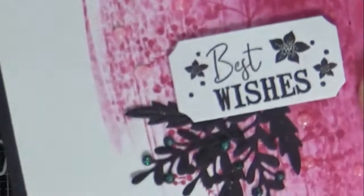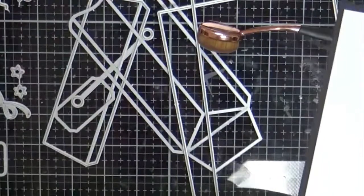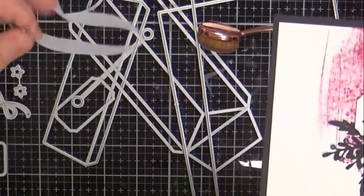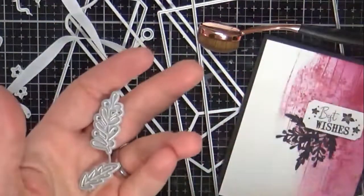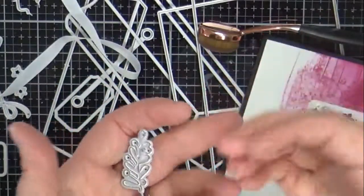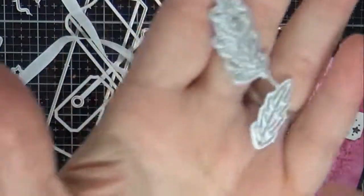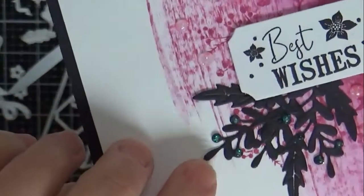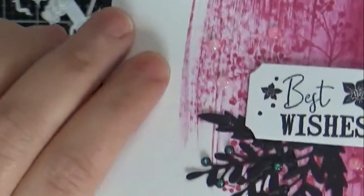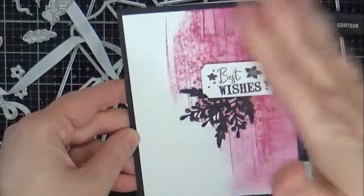These black foliage pieces — they all come linked together, and I have to say, as much as I love the kit, I detest cutting dies apart. I feel like I'm always going to cut myself. You could just bend them and break them off, but then you'll have to give them a clip. I ran it through my die-cutting machine three times with some black card, and I added some Nuvo Winter Blizzard dots to that — they're really pretty, though it might be hard to see on camera. So another simple card just using a few of the products.